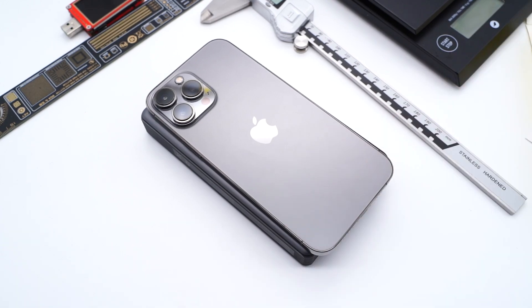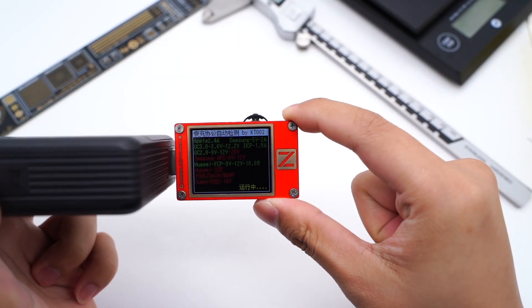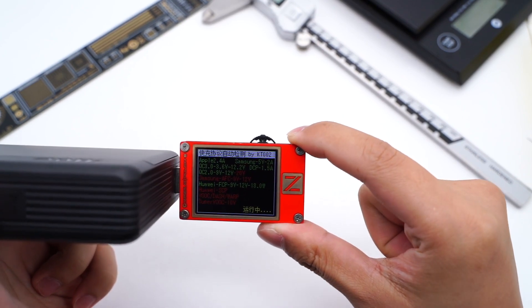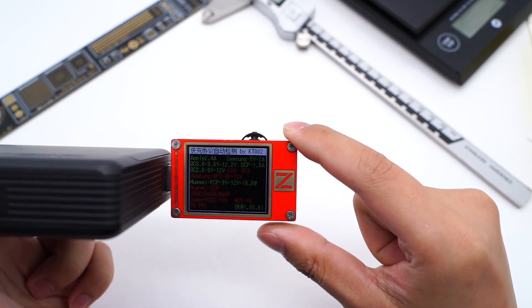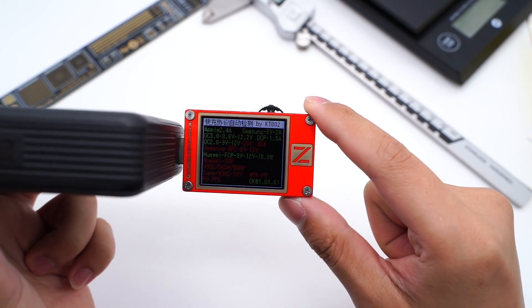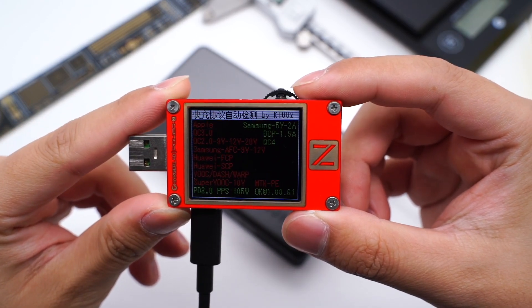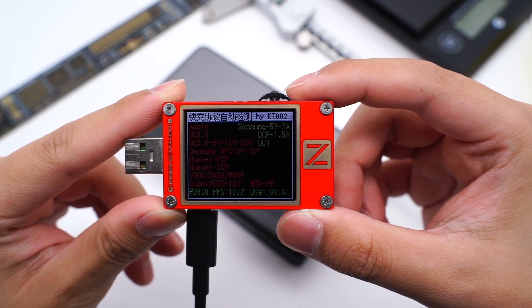Compared with the iPhone 13 Pro Max, it's slightly smaller but thicker. Using the ChargerLab PowerZ KT002 to test it: the USB-A supports Apple 2.4A, Samsung 5V 2A, DCP, QC2, QC3, and FCP protocols. USB-C supports QC4, PD3, and PPS fast charging protocols.